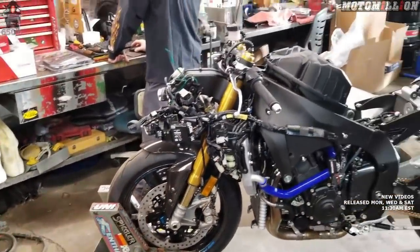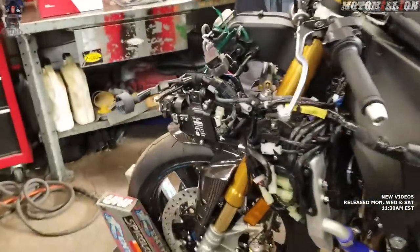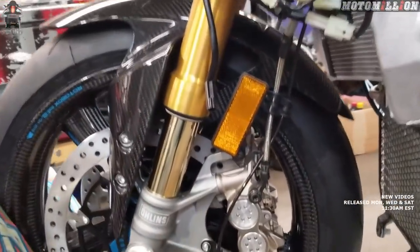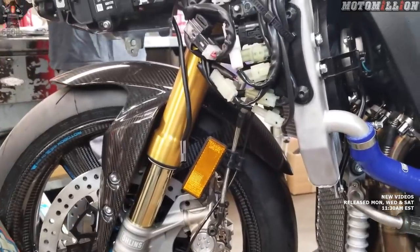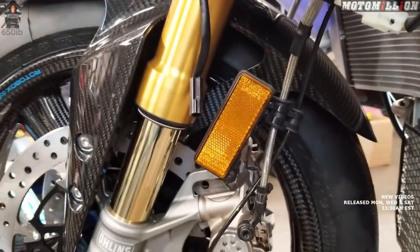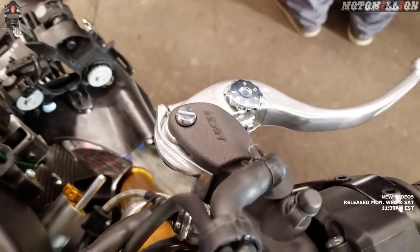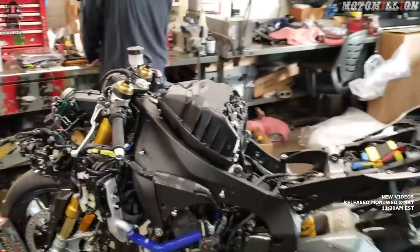So once this bike's done, it will have a full complete Brembo braking system. It already has Brembo rotors. Today's episode, we're going to install Brembo calipers, and we're also going to put on this motorcycle some amazing carbon fiber brake lines, which I think will be outstanding. And then later on in a subsequent episode, we will install a Brembo master cylinder, and then Zach will bleed the brakes on this awesome machine.